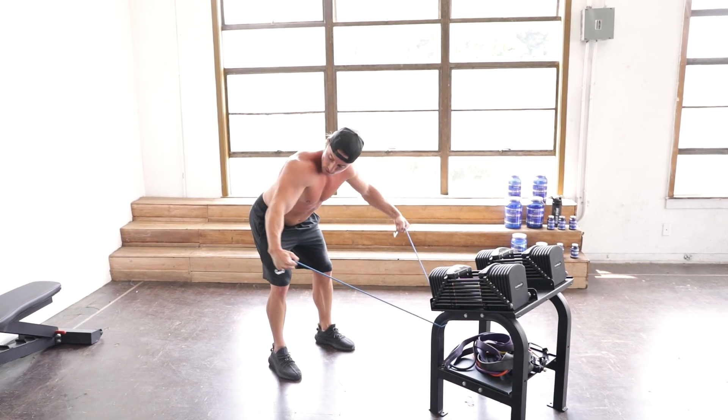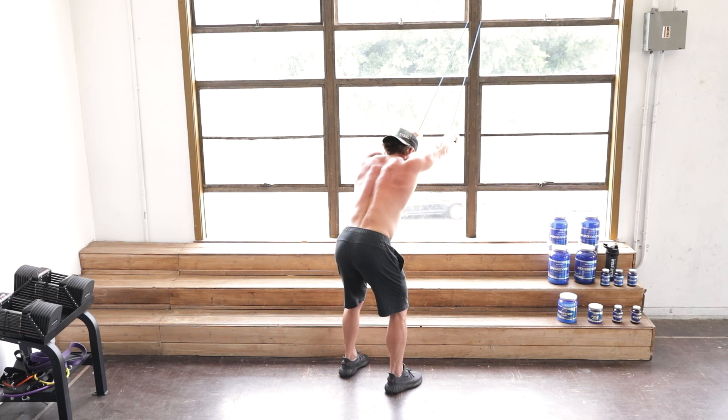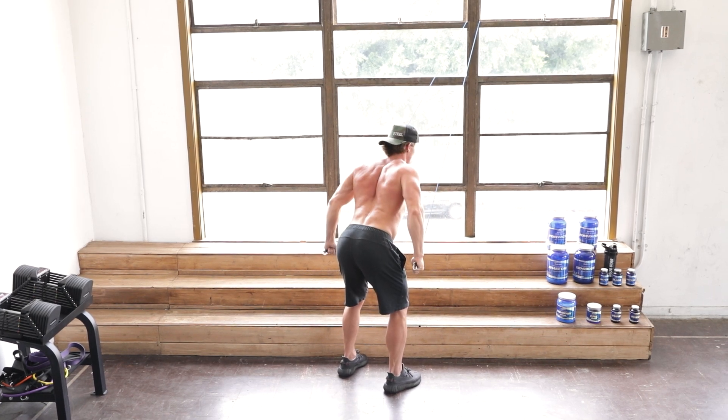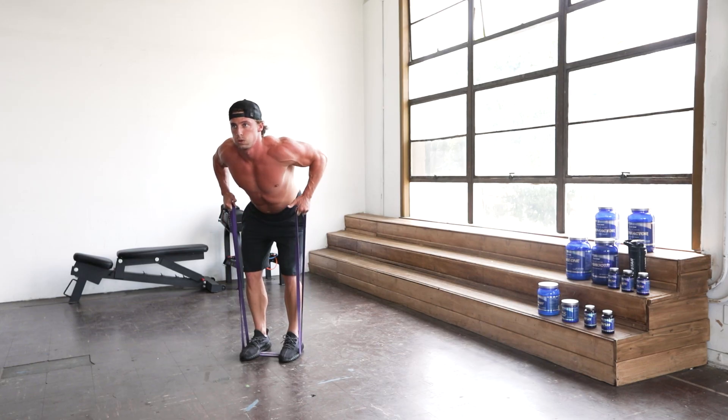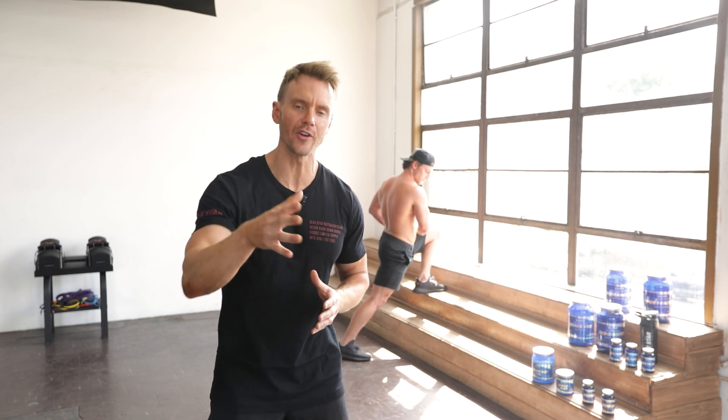Resistance bands are one of the best training tools available for minimal equipment home workout options. The variable resistance and broad exercise selection that they offer makes them a perfect choice for building quality muscle mass and strength from home. Follow along and we're going to show you exactly how to use them.